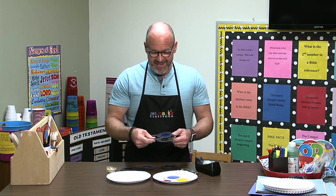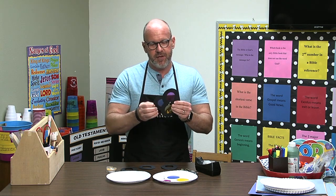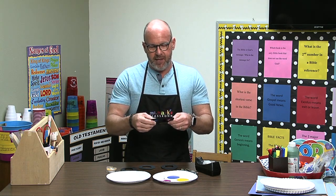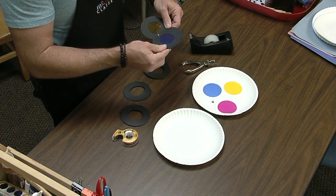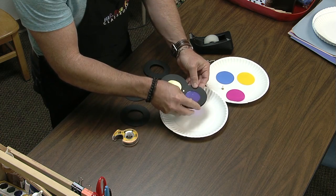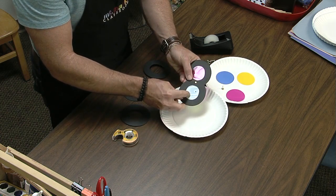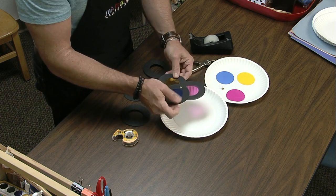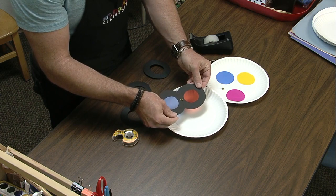So we've made little color windows with the three primary colors — red, blue, and yellow — and then when you cover them over, see that one makes purple, and then you go this way it makes green, and then the yellow and the red makes orange.